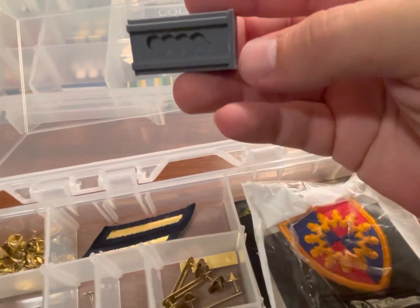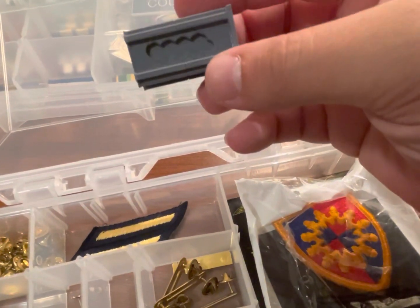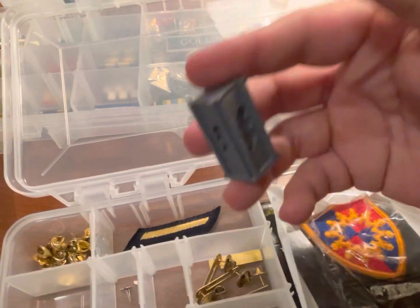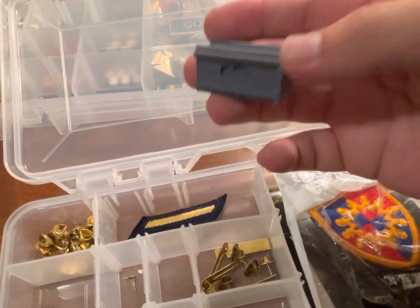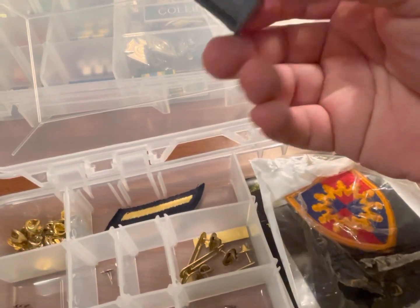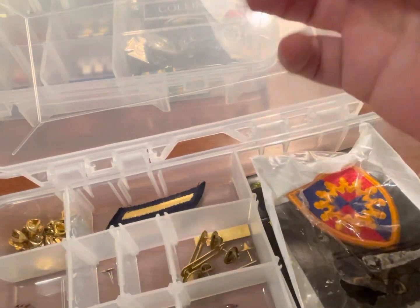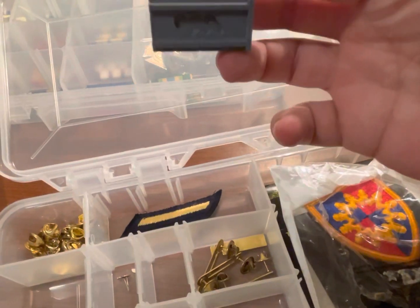And then I have this handy little tool here — it cost me $10. Basically, you just set the oak leaf cluster inside, add a drop of super glue to the back, then mash the ribbon onto it and let it dry. The reason I bought this is if you get a new award or a second or third of the same award, you'll add that oak leaf cluster. Instead of going on Rack Builder and spending $55–$60 to have a brand new rack sent to you, for $10 I can just pop that one ribbon off, add the oak leaf cluster, pop it right back on — and I'm out $10 total.